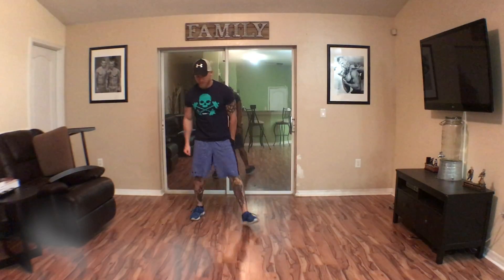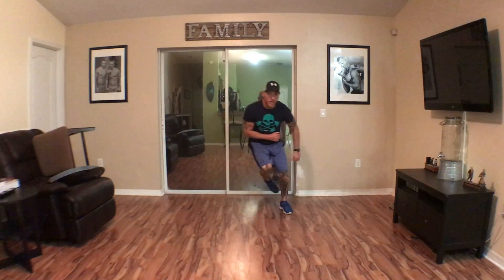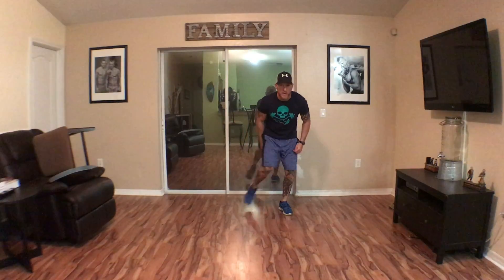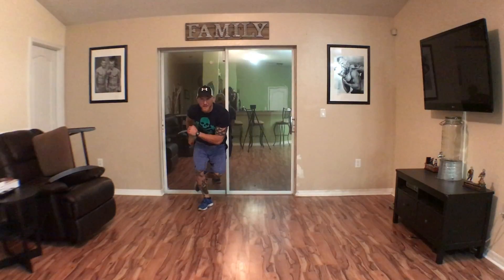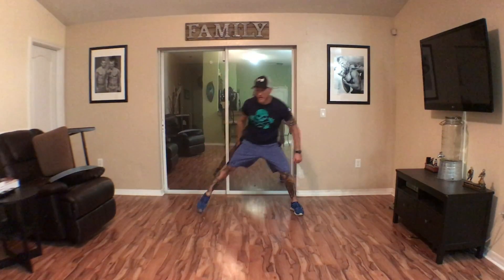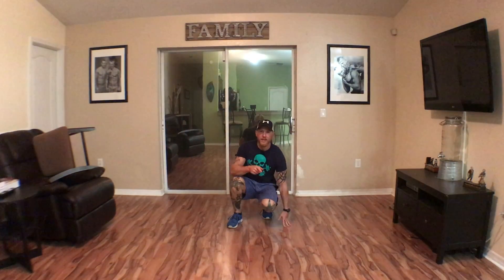Skater hops — you're going to start side to side, swing back foot over, hop. Notice my back foot is coming behind. For beginners, you're just going to step, step, foot behind, step. Okay, skater hops.